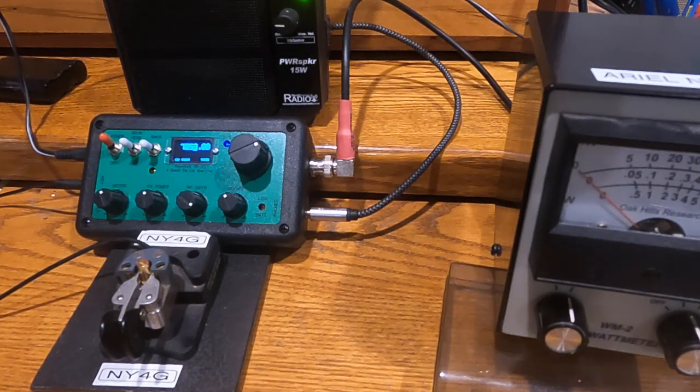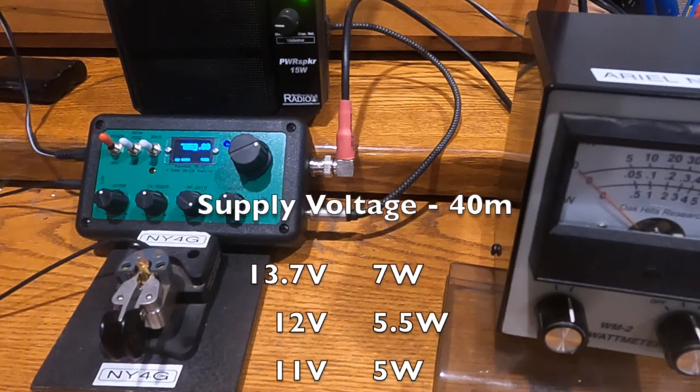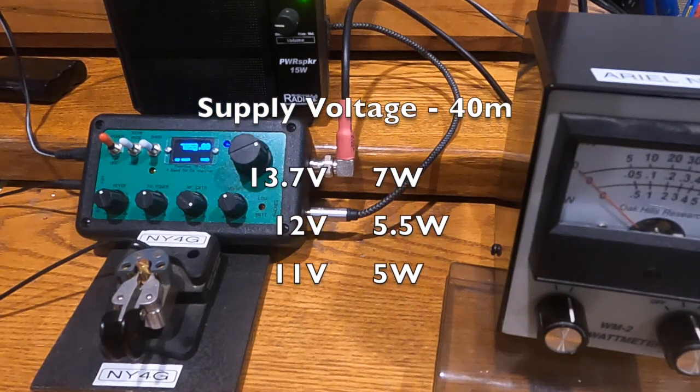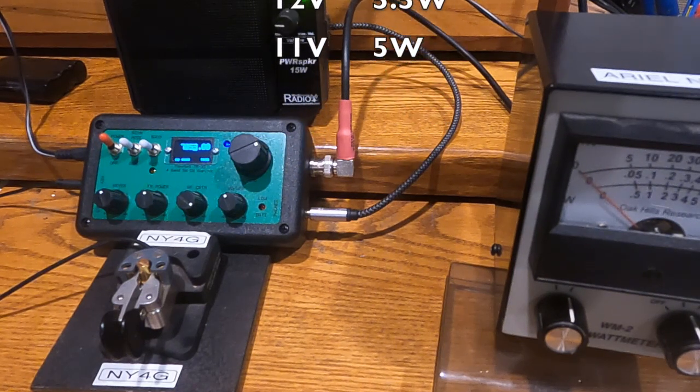If I dial my power supply down — I have an adjustable power supply — at 12 volts I still get five watts on 40 meters. You can see that the relationship between voltage and power is proportional. So typically in the field, if you're deploying this in the field, you'll probably only have 12 and a half volts at your disposal, so you're only going to get about six watts, which is plenty.